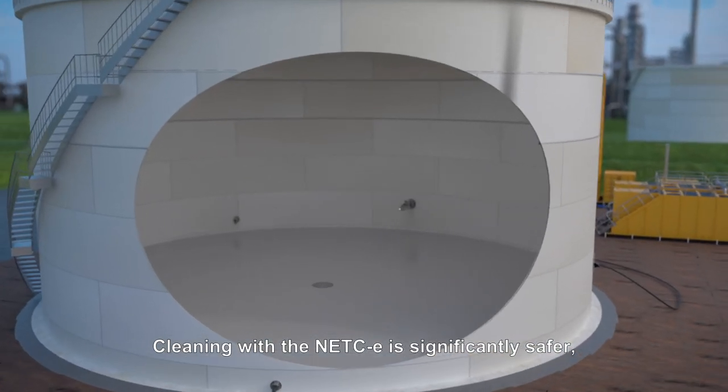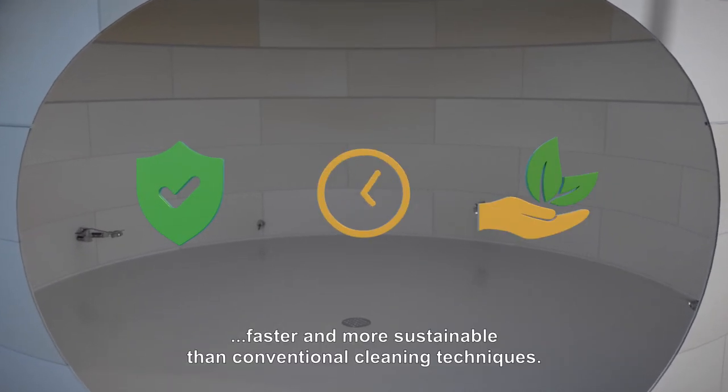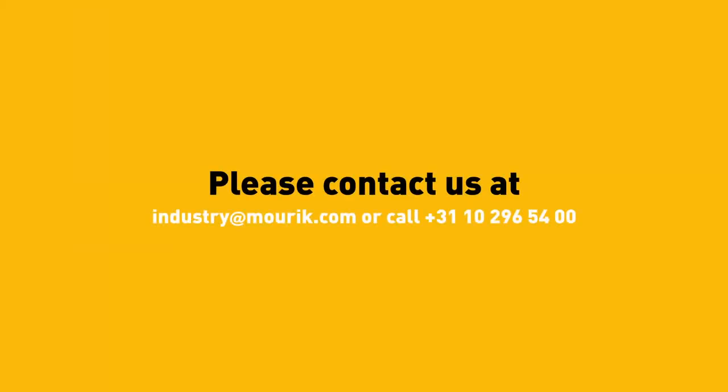Cleaning with the NETCE is significantly safer, faster and more sustainable than conventional cleaning techniques. Please contact us for more information.